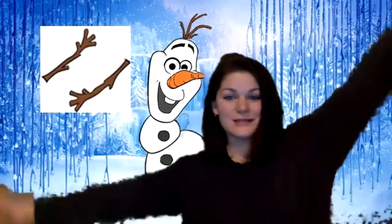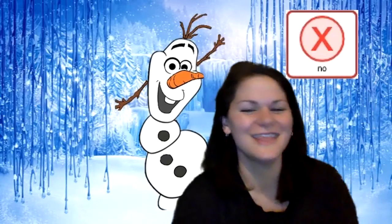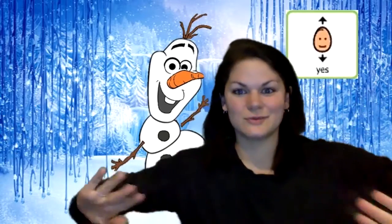All right, looking good. There's one body part left to do. What are these? They're Olaf's arms. His arms are sticks too. I know Olaf's arms kind of stick out of some part of his body. Do they stick out of his head? No, that looks silly. That's not where his arms go. How about out of his sides? Yeah, I think that looks right. Put some glue on his arms and stick them to his sides.